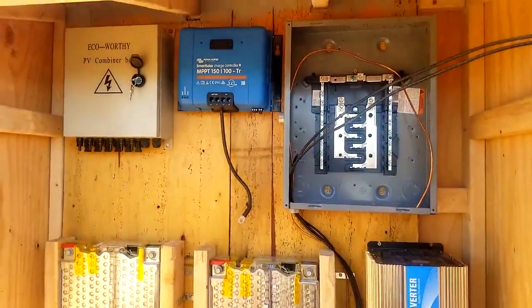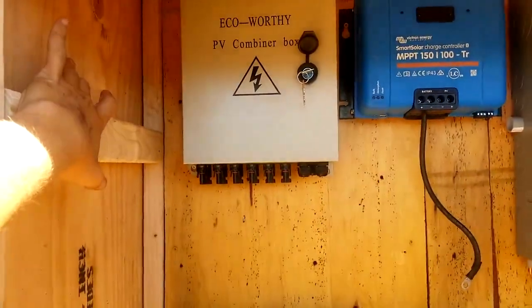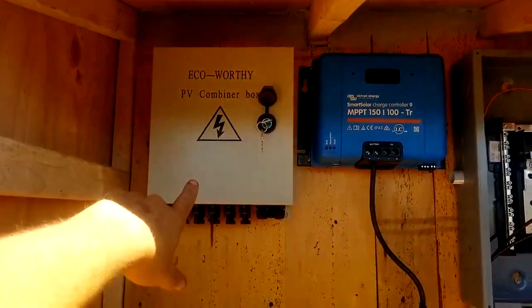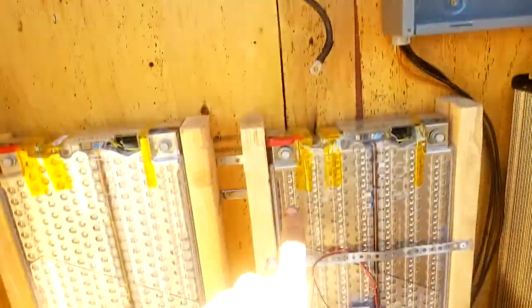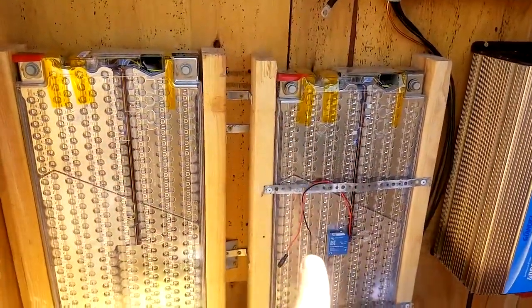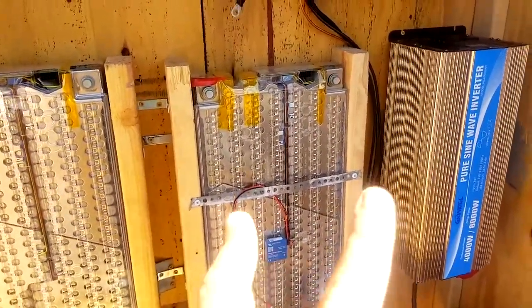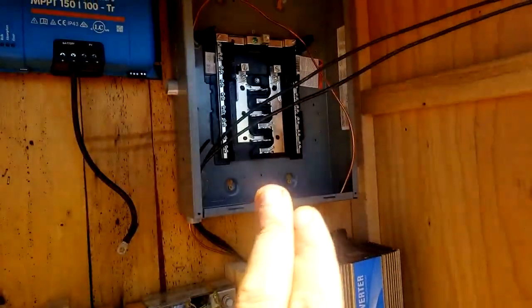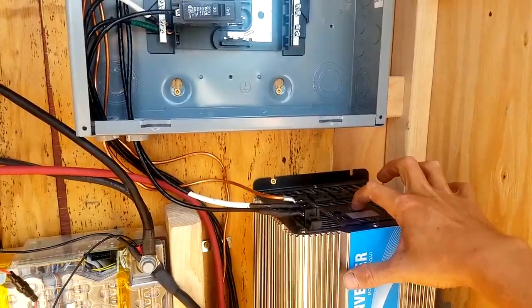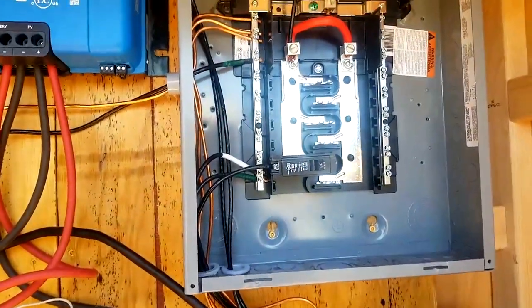We've got everything mounted and now we're starting to wire everything up. We'll have an inlet here going to the PV combiner box, which takes all the panels and combines them into one cord. That goes into the charge controller, which splits off down to the two 250 amp hour, 24-volt Tesla batteries — giving us 500 amp hours total. That goes into the 4,000-watt pure sine wave inverter, and then to the breaker box. Everything's hooked up. I flipped the switch and ran over to the tiny house — it would help if I plugged in the tiny house.